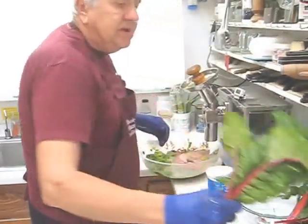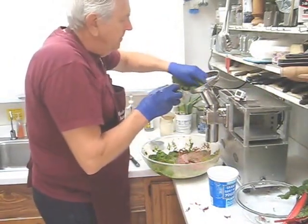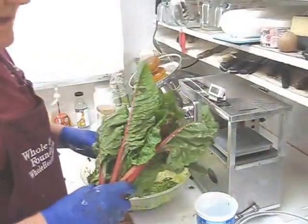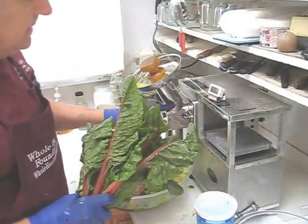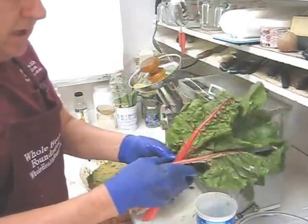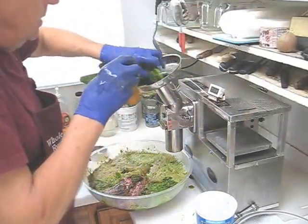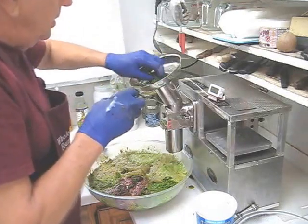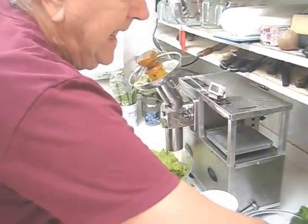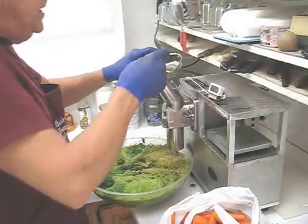I'm going to start with my red Swiss chard, stem end first. Now I want to remind you that because the near-zero blowback cutter is doing such a good job, you're going to be tempted to put in more produce than you should. But don't do that — cut back, put in two or three leaves at a time. Remember, less produce is more effective. Now that I've done all my greens, I'll continue with carrots.